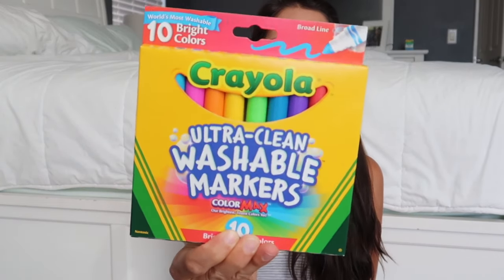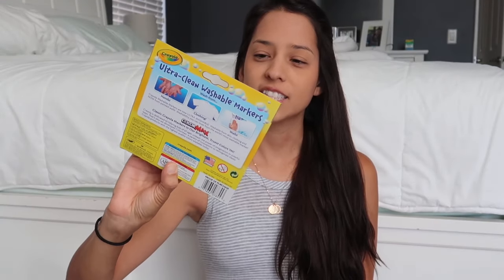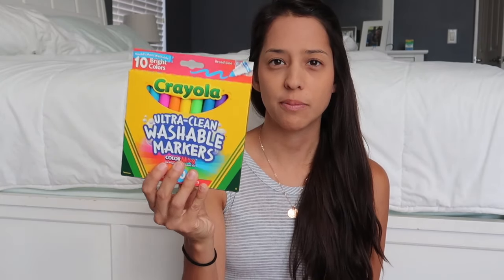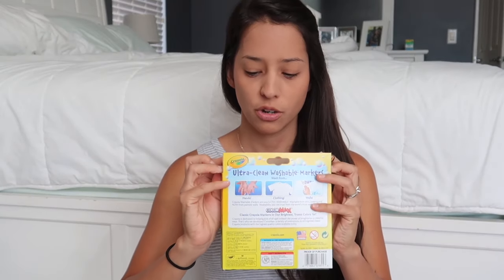The next item is also for my preschooler — these ultra clean washable markers in the bright colors. I had the classic colors last year for her and she continuously took out the black, brown, and gray and said these are ugly colors and I don't want them. She's also lost a lot of the washable colors we had. There are no black, gray, or icky colors in here, so she will be happy to have those, and they're washable which is great for her.